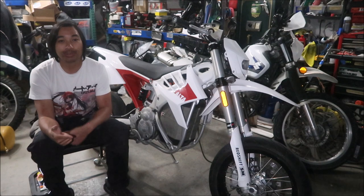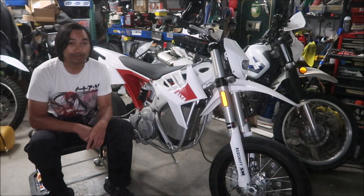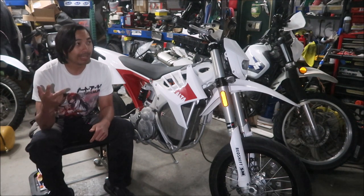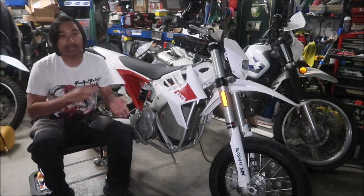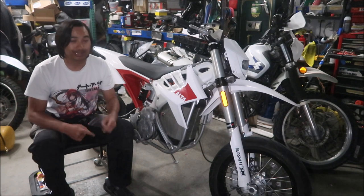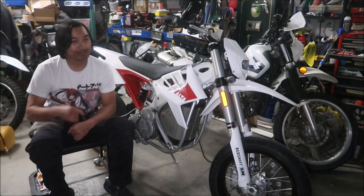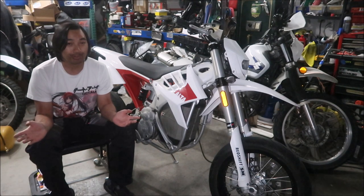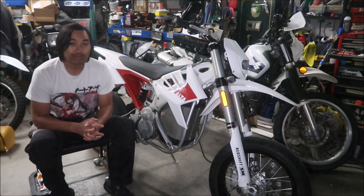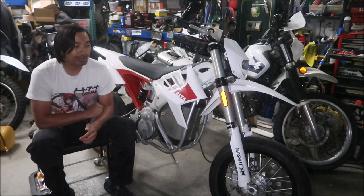I'll put a link at the end of the video if you want to learn how to put sliders on your Redshift. You also need hand guards — more like a bar end weight. When your bike goes down, it slides and doesn't cartwheel. If it cartwheels, that's a yard sale and parts start flying off. It also protects the racetrack and your bike from getting scratched up. That's why they want you to have these sliders.